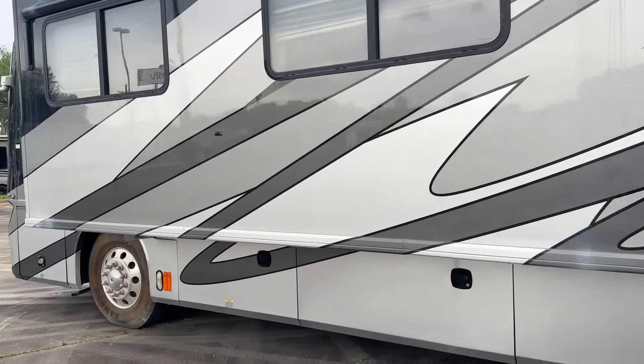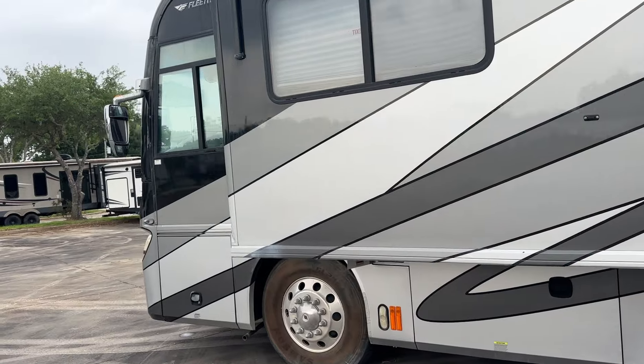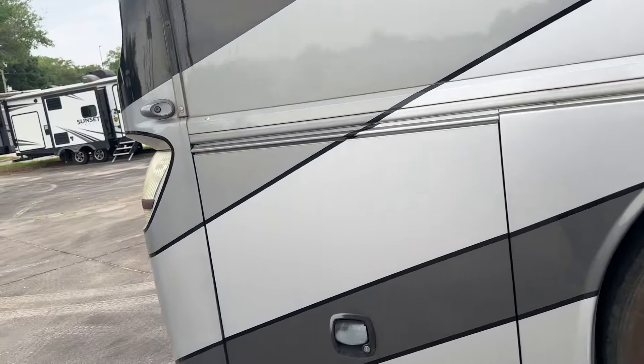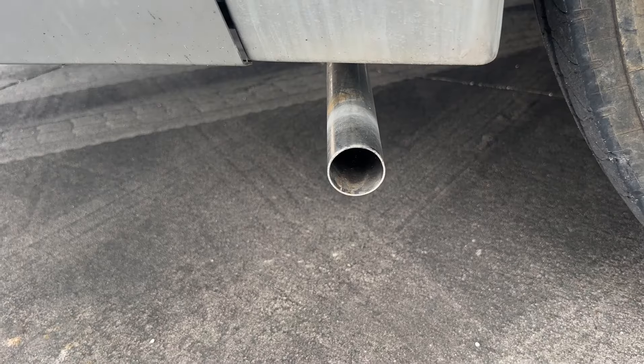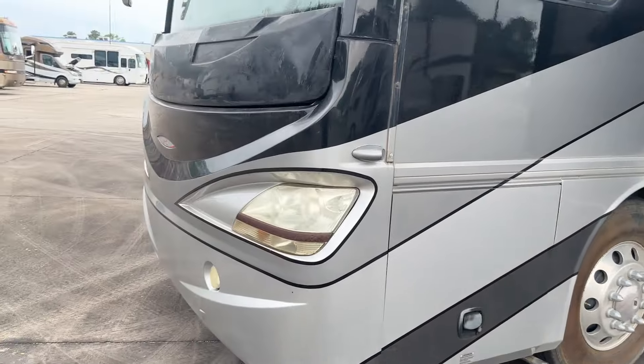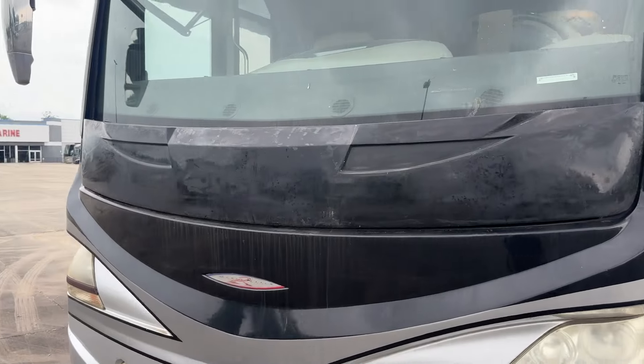Let's go ahead and get into the inside where all the fun starts. The generator is running super smooth, and it's only got 644 hours.